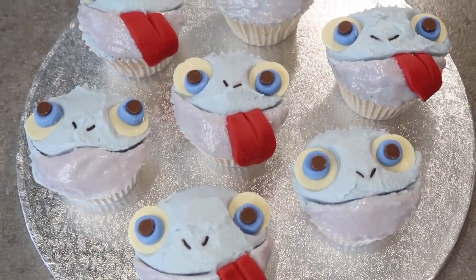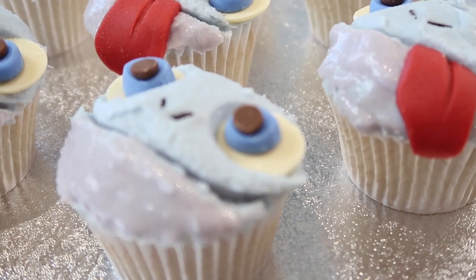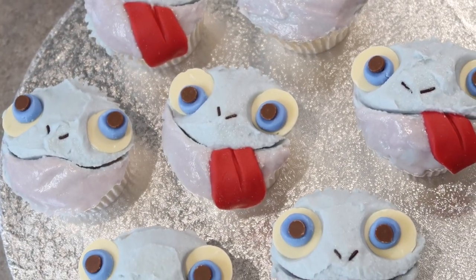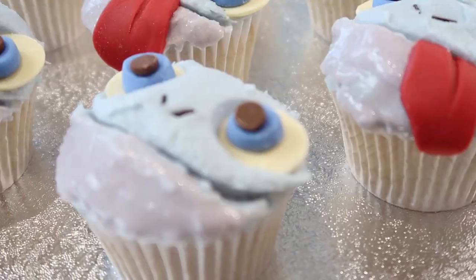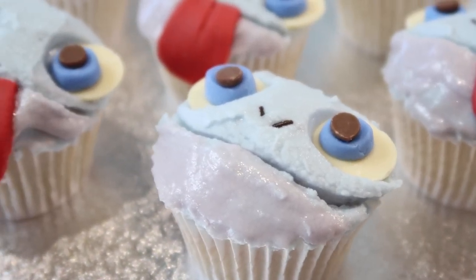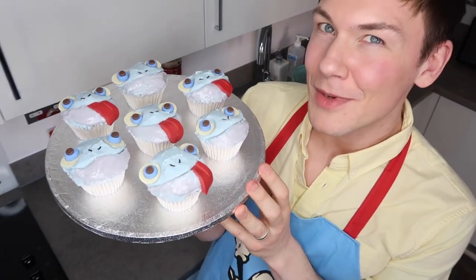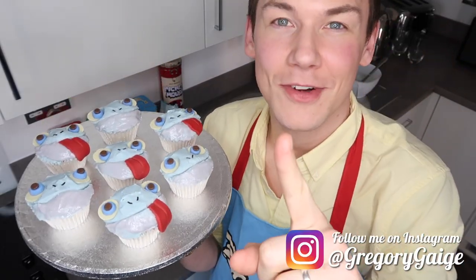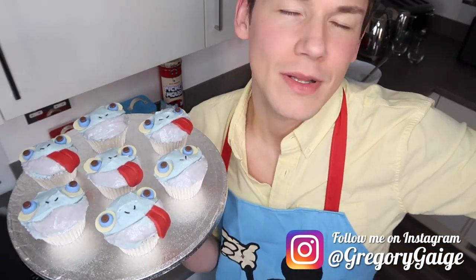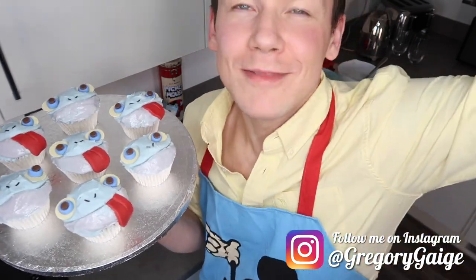The completed Bruni cupcakes — very, very cute. I hope you've enjoyed watching this video as much as I've enjoyed making these very cute Bruni cupcakes. If you love this video, please give it a big thumbs up. If you decide you want to try making these yourself, let me know in the comments down below. I'll be back really soon with another baking video and it's going to be Disney themed, so hit that subscribe button so you never miss any uploads. See you next time guys, goodbye.